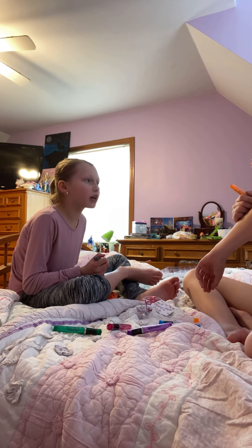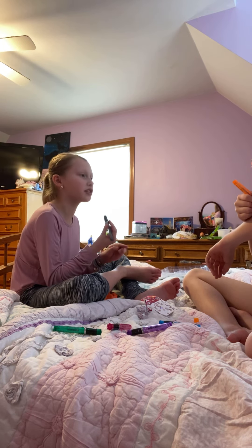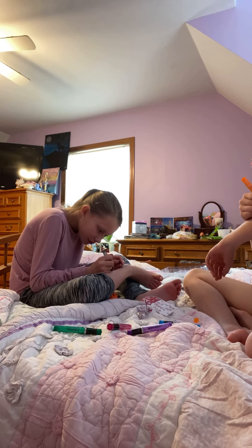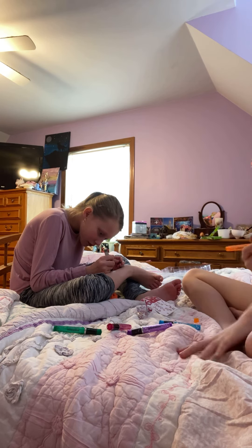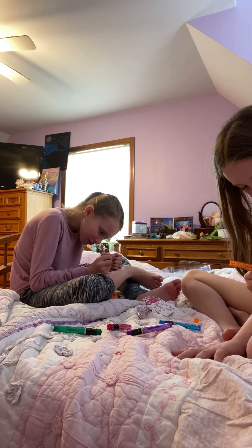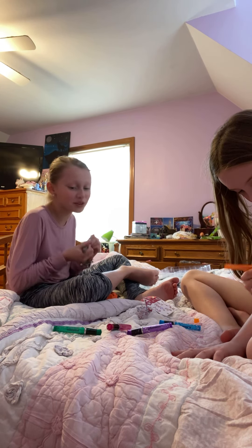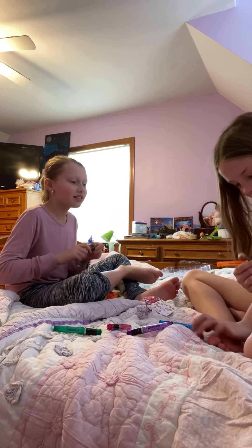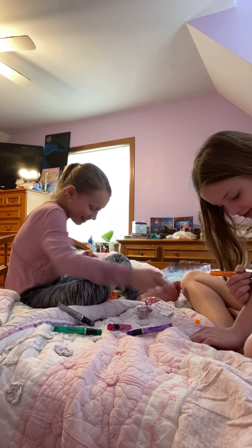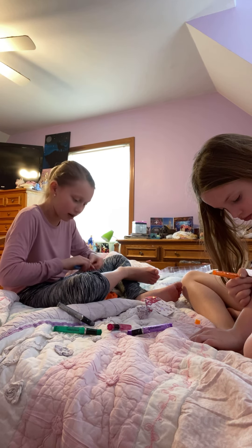I use the regular tattoos that you put water on and press down for 60 seconds. Same! Oh, and by the way, this is my friend. Hi, I'm Emory and I'm Emily. You're the one that has a YouTube channel - how come they don't know your name?